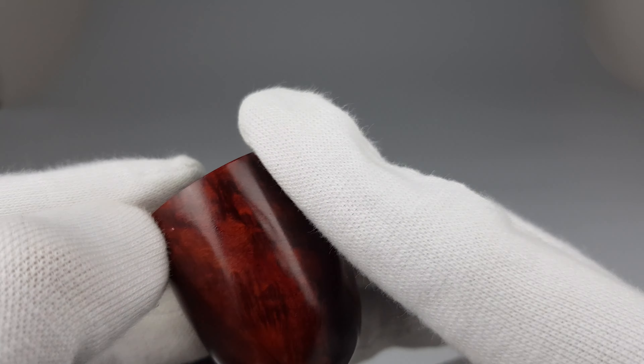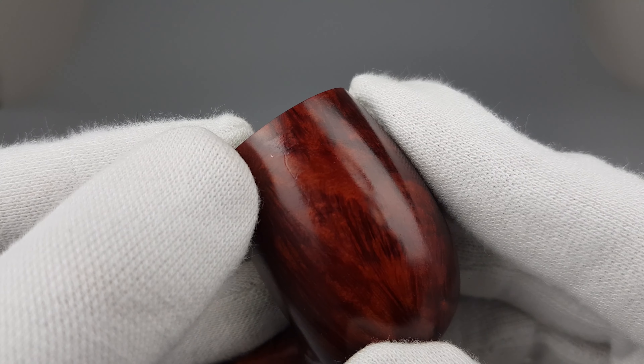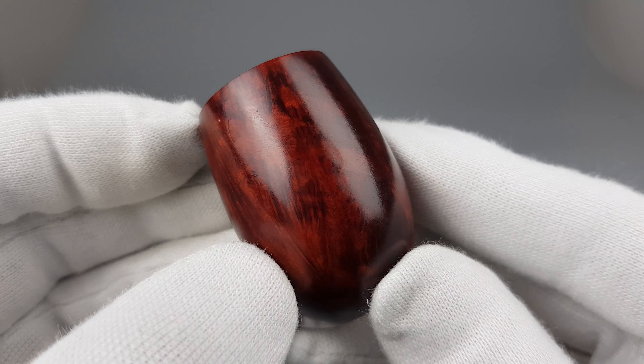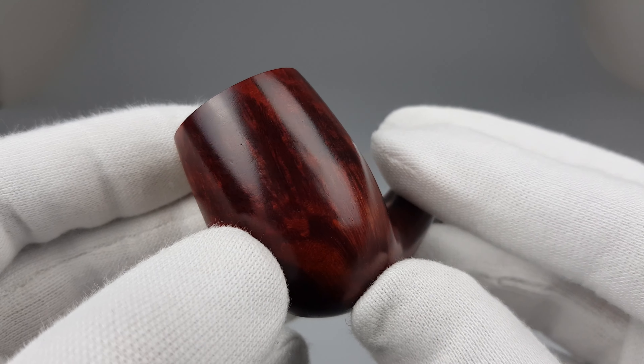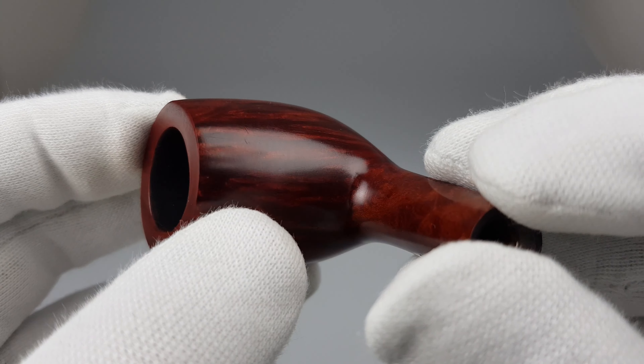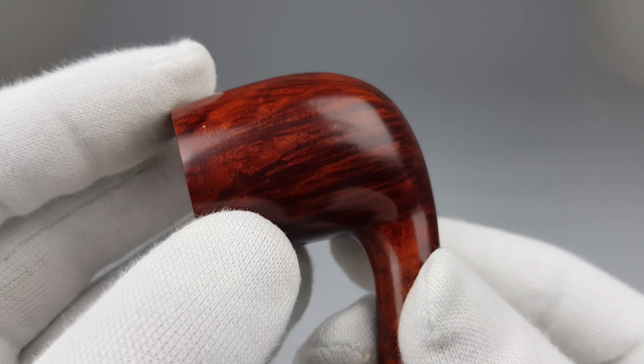There's some piece of dirt caught there that I can't remove with my glove. The red smooth finish stain displays mostly flame grain on this pipe.